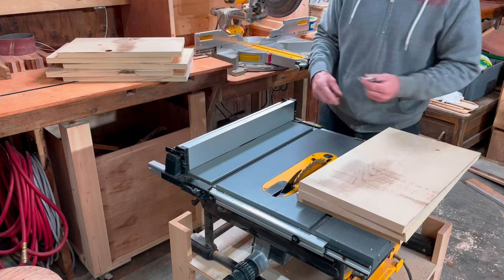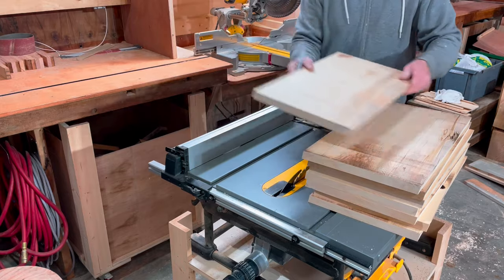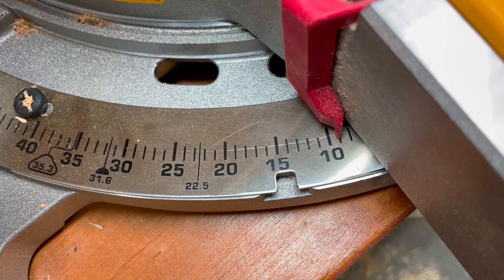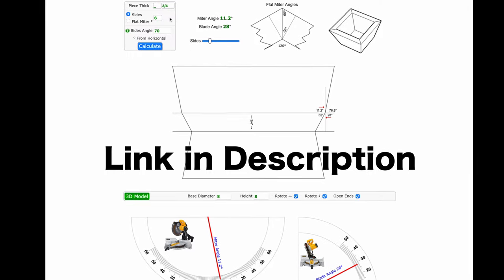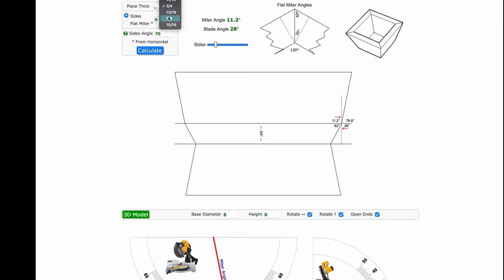I don't want to mess this up because I'm ready to cut my miter. Setting the blade angle to 44.1 degrees and the miter angle to 9.9 degrees. How do I know? The mighty internet is helping out again — this page is called PluckLayer.com. You will find a drop-down menu to set your thickness.